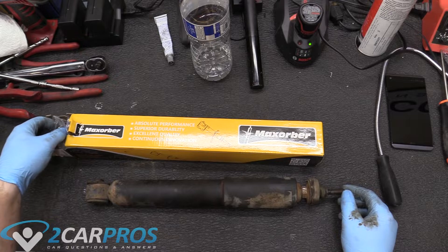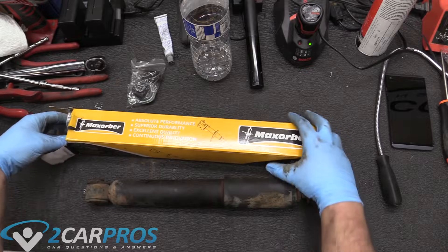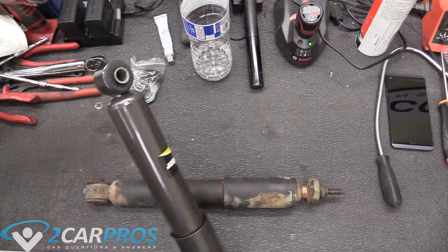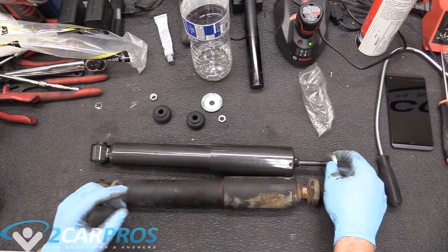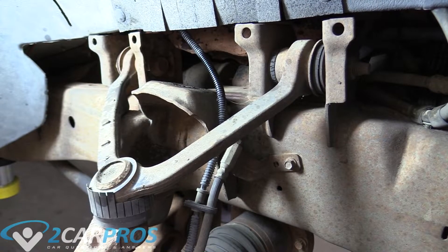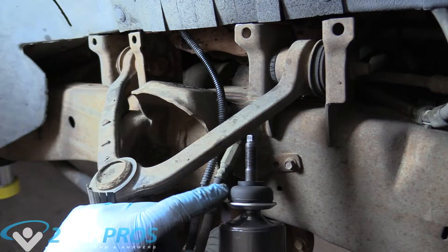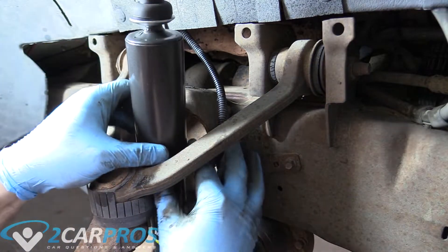We're going to compare it to our new ones by Max Absorber — link down below in the description in case you are curious. Basically what we're looking for is to make sure that they are the same length, which they are. So we're going to install it like this. We're going to replace the shock and put this washer here, bushing, and then install it up into where it needs to go — down here first like this.